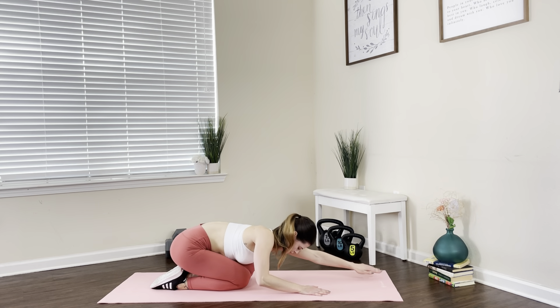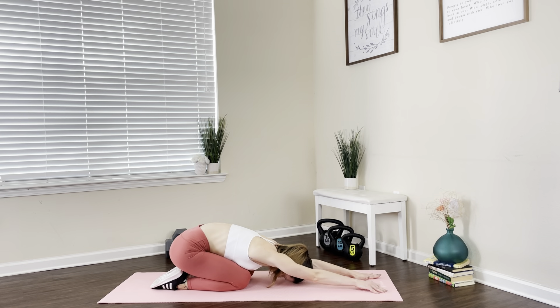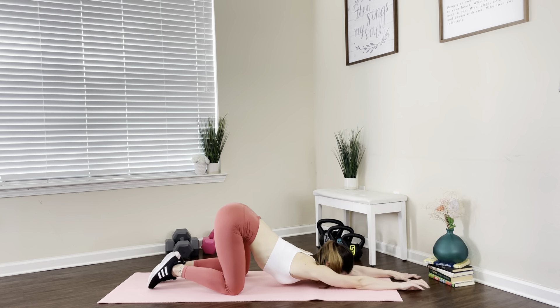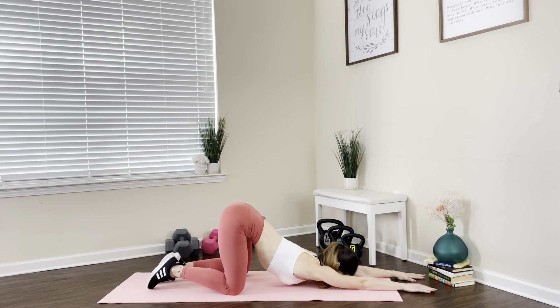Great job. Now we're gonna get into a child's pose — gently place those arms right in front of you, releasing that back. From here, we're gonna walk out with our hands a little bit to the front and get into a puppy pose. The hips are all the way up, releasing that back pain and stretching those muscles.